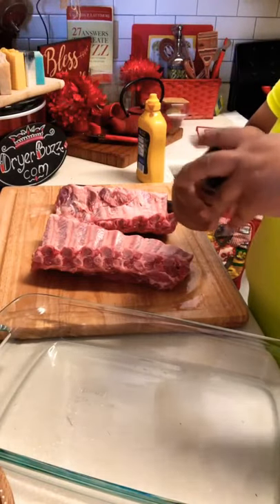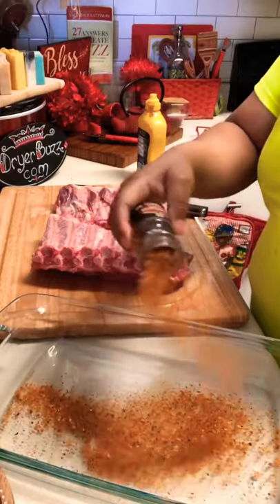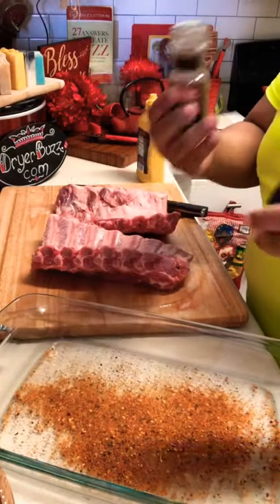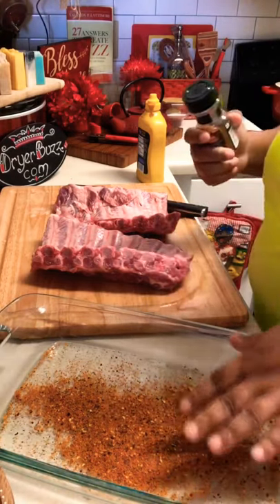I'm going deep with it in here. These are large flakes — you can see that. I'm going to create my rub, and I'm going to use a good half of that. And I might even go in with some more.